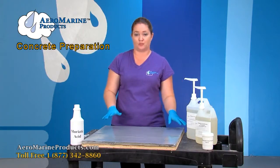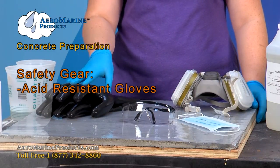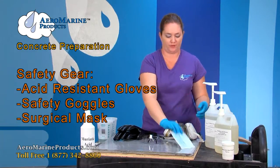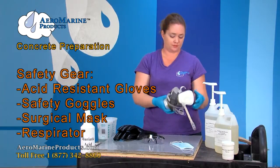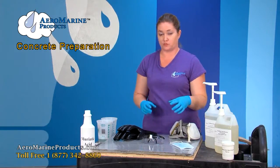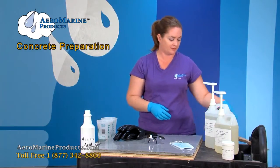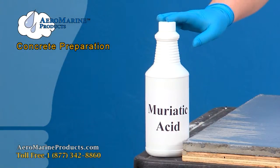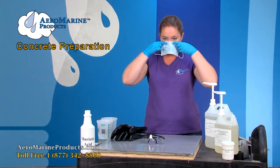The first thing I'm going to do is get my safety gear. These are acid resistant gloves and safety goggles. This is a regular surgical mask — you can get them anywhere. This is a respirator that you can use to help with the fumes. Today, since we're using such a small amount of muriatic acid, I'm going to go ahead and use the surgical mask. You want to follow the instructions on the back of your bottle. I'm going to put on my mask and my glasses and then my gloves.